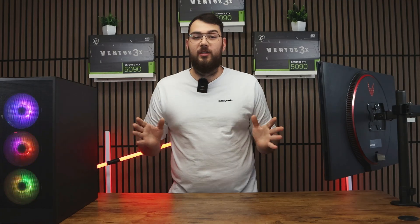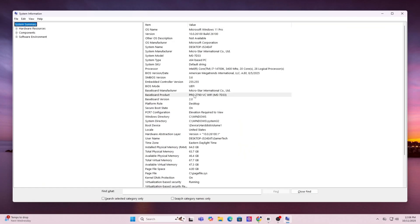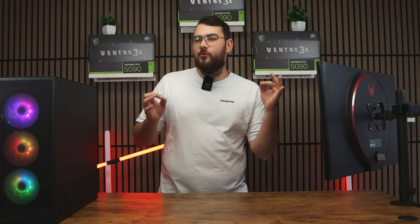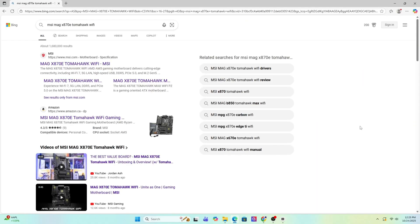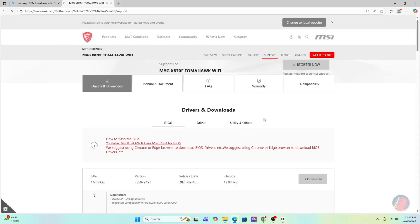So first, the traditional USB method. Step one: find your motherboard model by pressing the Windows key and typing in System Information. Scroll down until you see Baseboard Product — that's the exact model of your motherboard. Go ahead and write it down or copy it. Now open Google and search for that exact motherboard model.